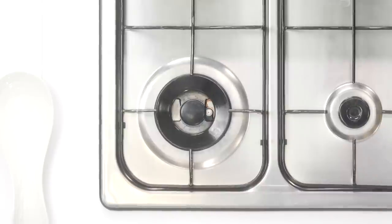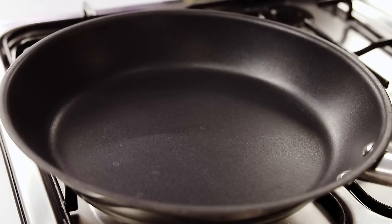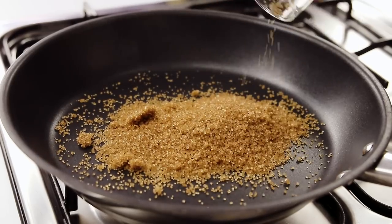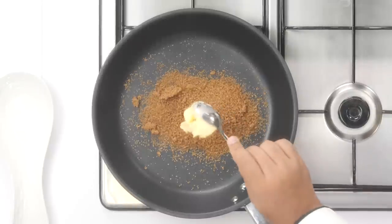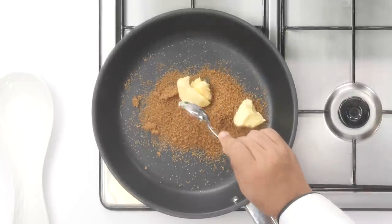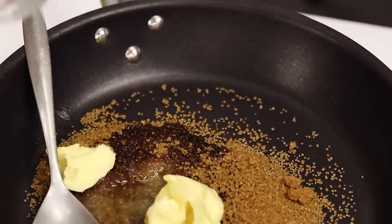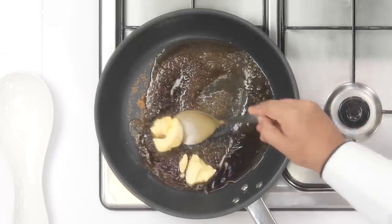The first step in the recipe is to make the topping for the cake. Here I have a pan. I'm going to add 1/3 cup of brown sugar — if you don't have brown sugar you can also use demerara sugar. Along with the sugar I'm going to add two tablespoons of butter and 1/4 cup of water. We will cook this until it is thick and bubbly, first on medium flame.